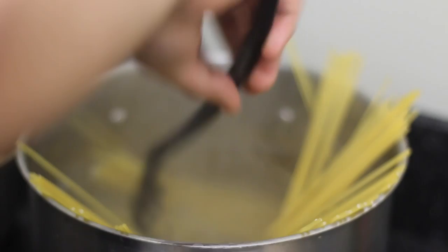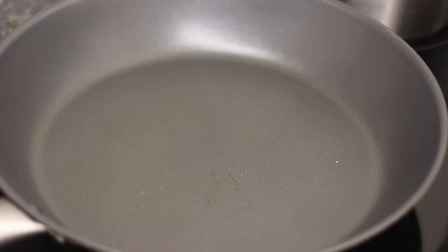We can boil our pasta now because the rest doesn't take too long to cook. Season your water with a little salt and boil your pasta for about 7 minutes, just one minute less than the package says.